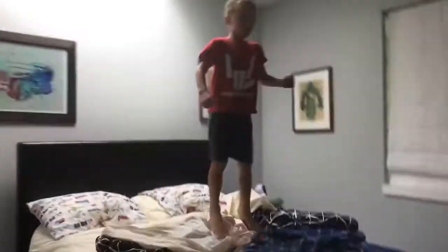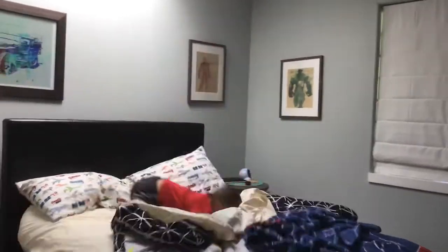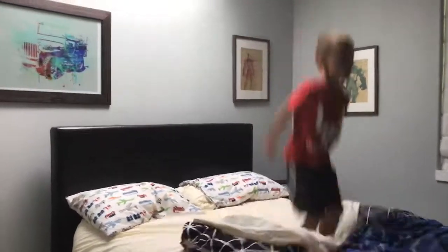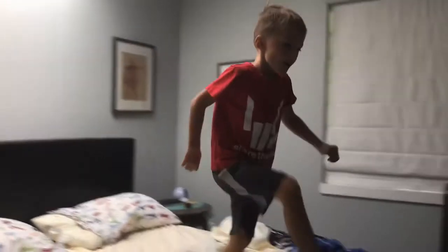Hi guys, today we're gonna be doing Stone doing backflips all over the house. So let's see him do one right now on the bed. Can you do another one? Do another one. That's good. Okay, next.